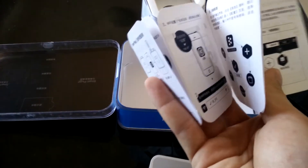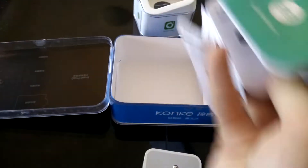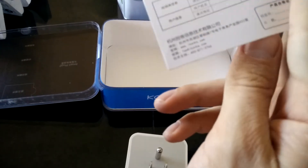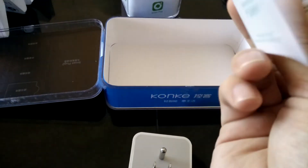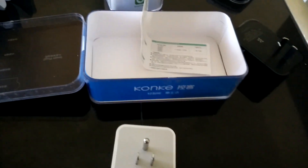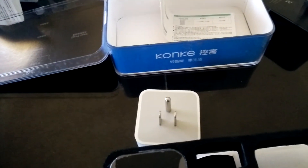Let's see what else is inside — more Chinese stuff. There's a warranty card, but everything is in Chinese so I can't read anything. I'm going to give it a setup and I'll let you know how it goes. Thank you.